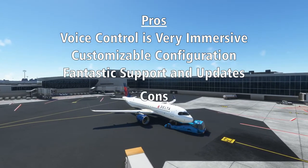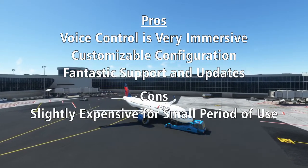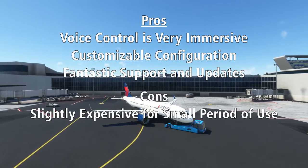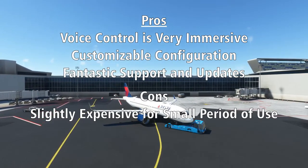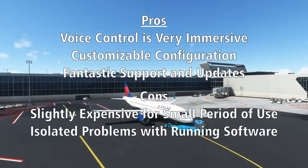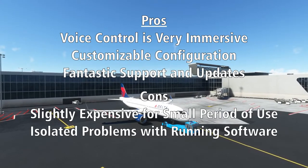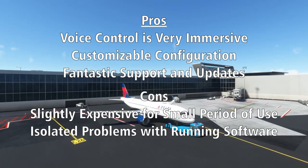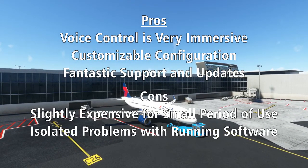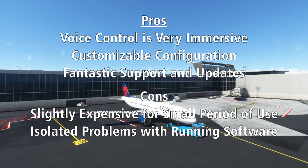Cons: While Pushback Express is an excellent piece of software, at full price I think it is slightly expensive for what it accomplishes. The pushback process takes less than five minutes per flight, and though important, it is hard to justify the full price when you compare it to other FS2 Crew products that provide much more constant feedback throughout the flight for just a little bit higher price. Additionally, getting the companion program FS2 Crew Command Center to work can be a finicky process at times. Most people get running with no problems, but occasionally getting the command center to load properly can be a frustrating process of trial and error for new users.